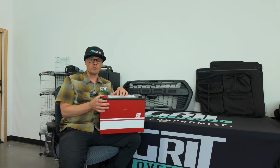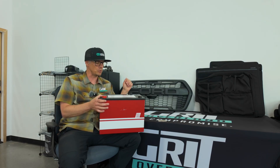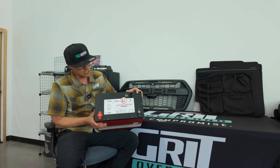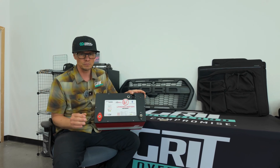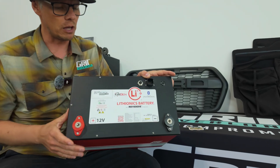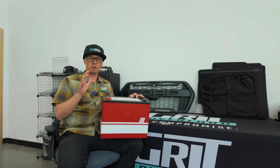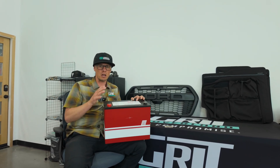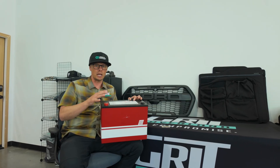Another thing we love about this — and this is really the clutch piece of the Lithionics Boss 302 — is what they call Never Die technology. It's beautiful. The reason we fell in love with Never Die technology is simplicity and reliability. If you guys have been following us for a while, you've been watching our stuff — it's all about ease of use, simplicity, durability, and reliability.